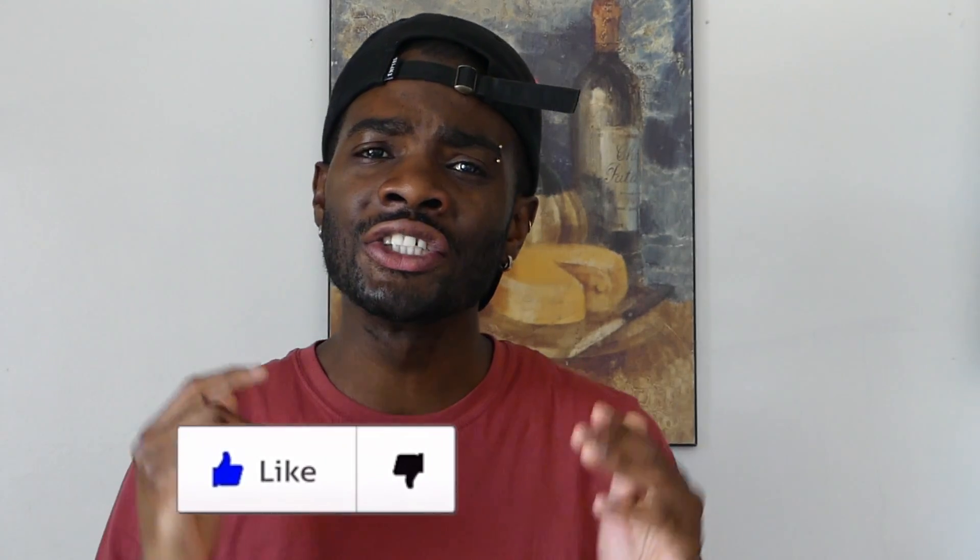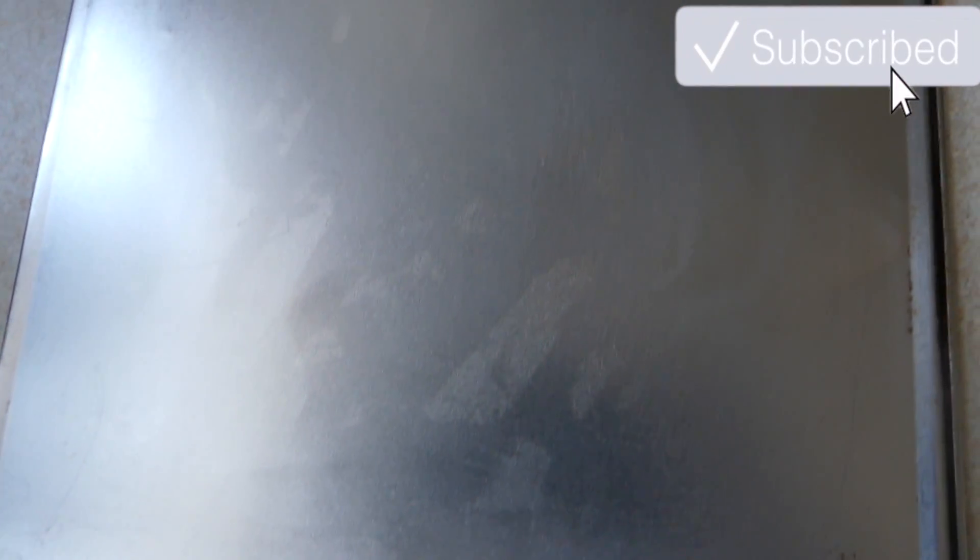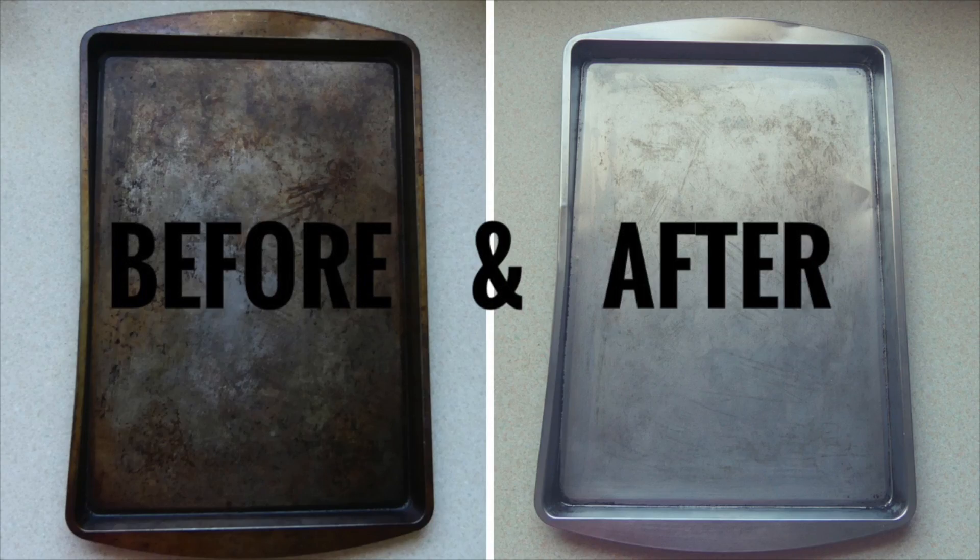If you like this video, don't forget to hit the thumbs up button and share this with your friends and family, and let it help someone else. Once again, thank you very much for watching. For more videos like this, head on over to our channel. If you're not yet a subscriber, hit that subscribe button for more amazing videos like this. Until next time, safe travel upon your gravel.